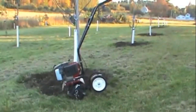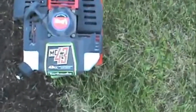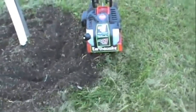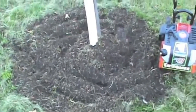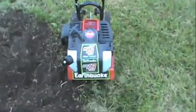There you go — a little quick demonstration of the Earthquake rototiller, or mini cultivator, powered by the Viper quick start. For the money, around $200, it seems like a decent little mini tiller. Did a pretty good job on the little beds I'm doing, and not too much time — less than a couple minutes.